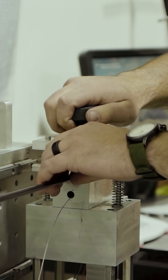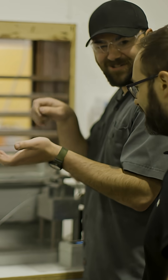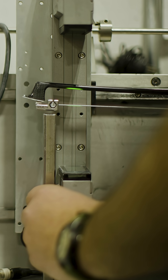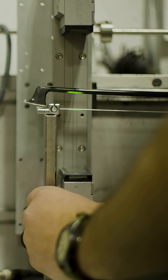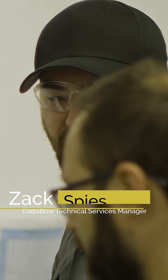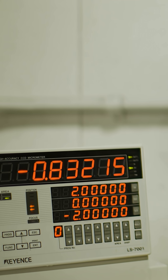The first thing that someone does when they pick up a bow, they look it down, so they want to make sure it's straight. We want to make sure it's straight too. So we give ourselves a pretty tight tolerance — it's actually two millimeters. It is a little subjective if you look it down, so we want to make sure we have a numerical value to say this is under two millimeter deflection.